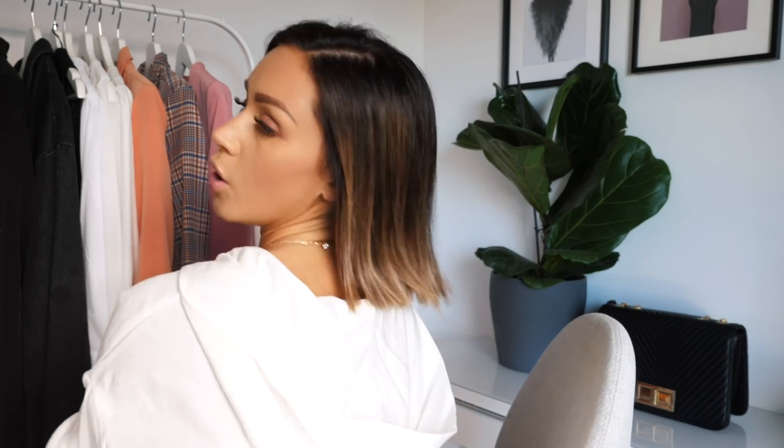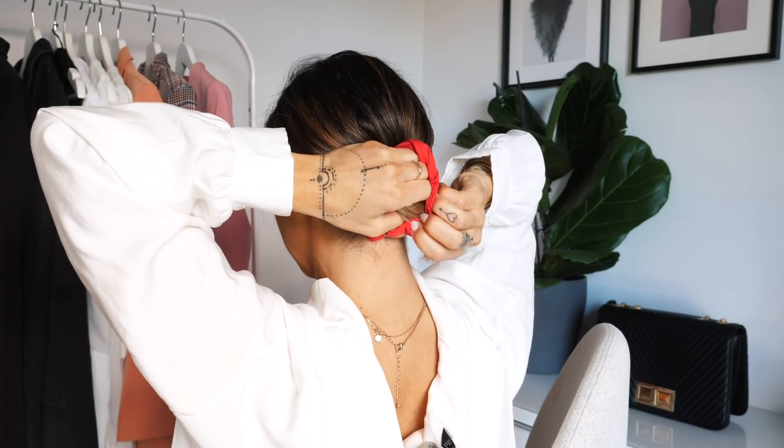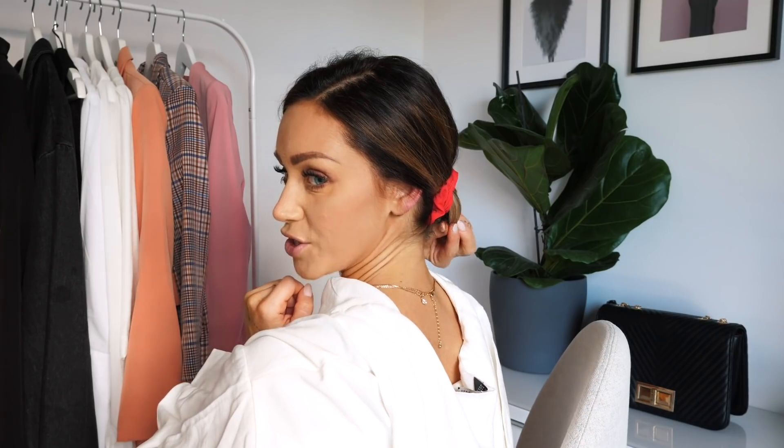A really simple thing to do is the scrunchie - you can do whatever with the scrunchie. My hair at the moment is a little too short to do a full bun, but for those of you with a little longer hair: instead of pulling the hair out, you keep it in. You take the scrunchie and when you get there, you stop. The scrunchie is really cute and you can add it to anything.